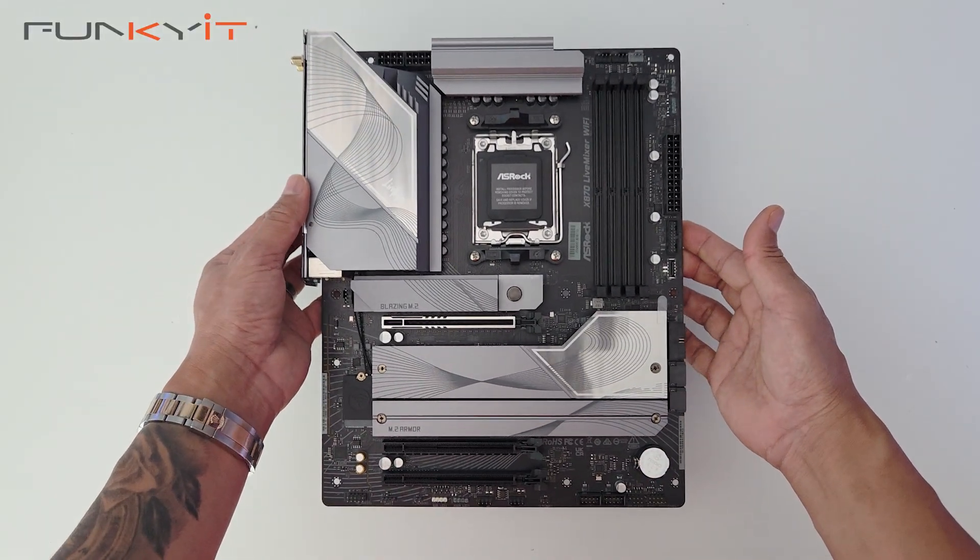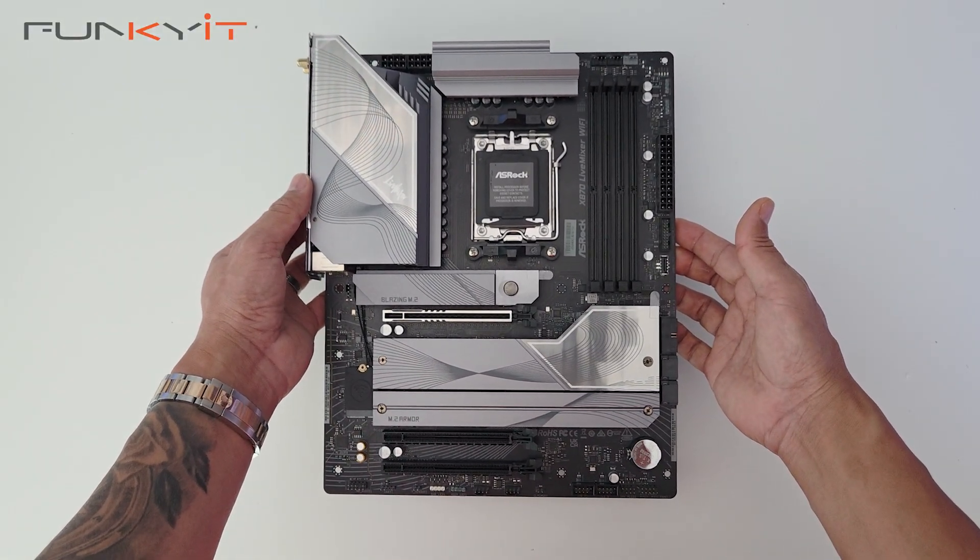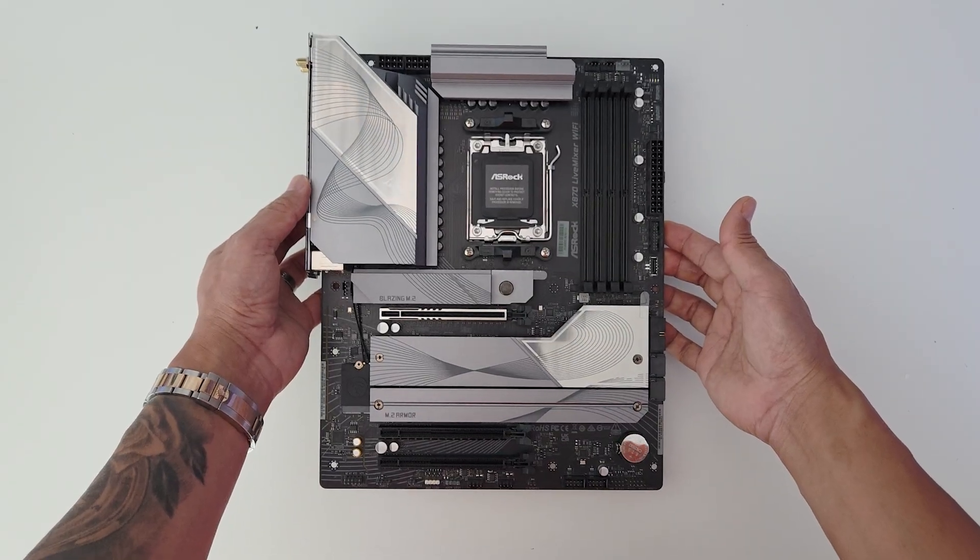Alright, so this was a quick unboxing of the ASRock X870 Live Mixer Wi-Fi motherboard. We'll see you next time.